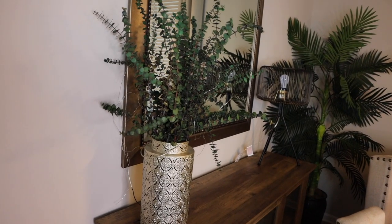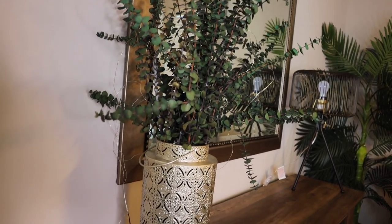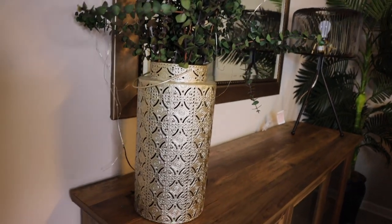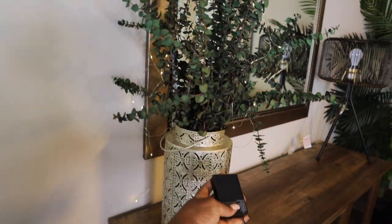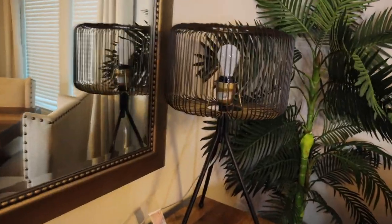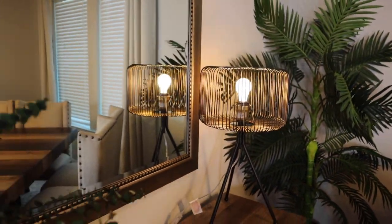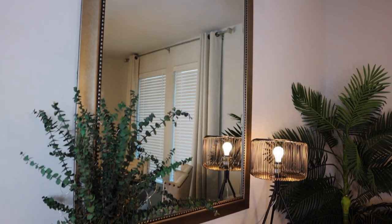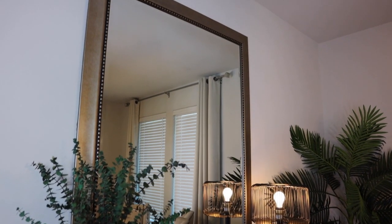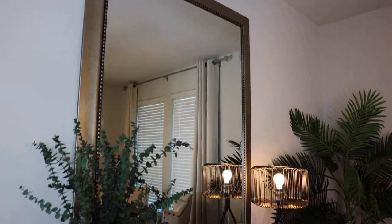I also get a lot of questions about this centerpiece — I made this myself. I got the eucalyptus plant from Hobby Lobby, this holder is actually for a candle, and I got this light from either Five Below for $5 or Walmart for about the same price. Another thing I get questions about is this other beauty here — it's really cool. I absolutely love that thing, it's just so chic and unique. It came from Home Goods for maybe $30 or so.